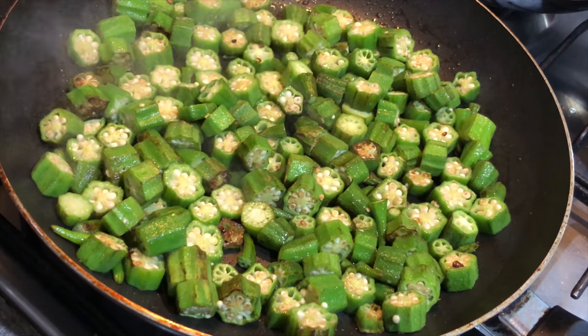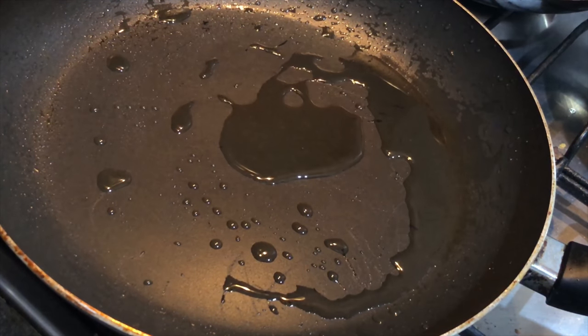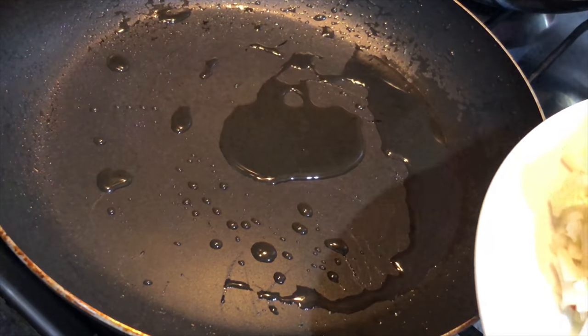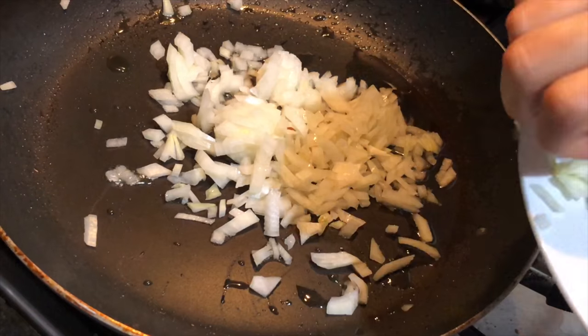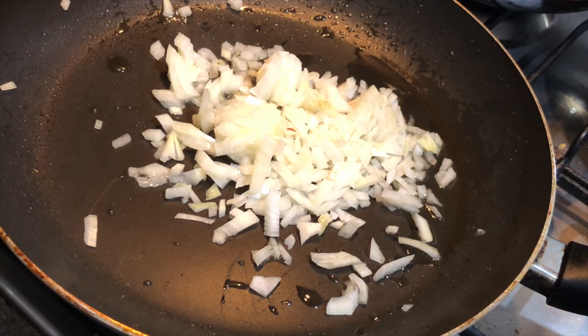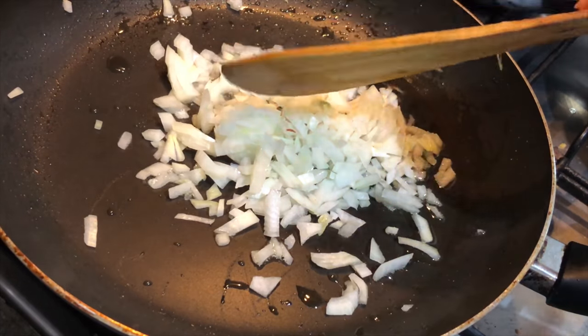In the same pan I have taken two tablespoons of olive oil. Now dropping in the onions and we'll sauté them till they turn a bit golden brown. You can do this on high flame also.